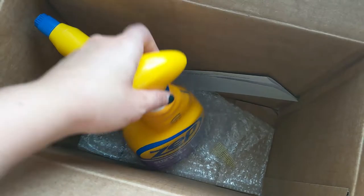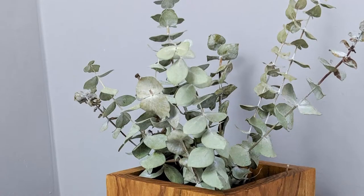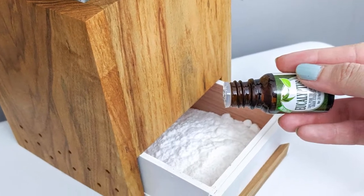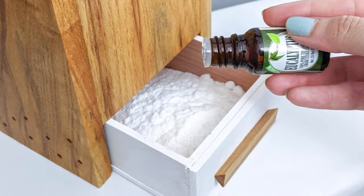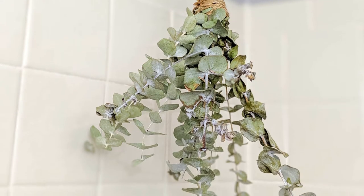So I started brainstorming ways to get rid of lingering smells and I think I came up with a solution. I also want to thank Zep for sponsoring this video and providing some cleaning products that helped with this project. In today's video I'm sharing the details for how I made this DIY bathroom deodorizer — it has a hidden back drawer for baking soda and essential oils, and a dried eucalyptus bouquet up top that can double as an aromatherapy bouquet in the shower.